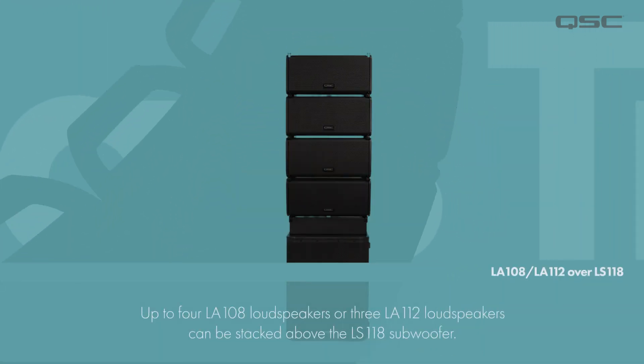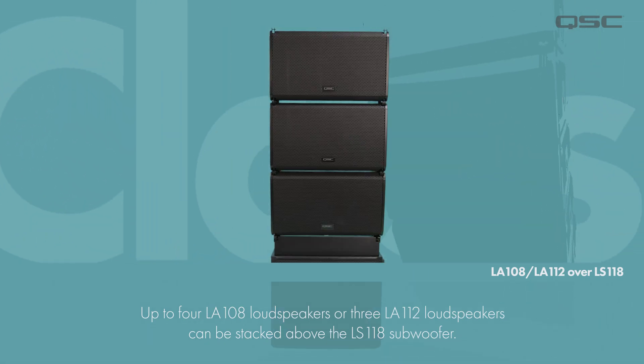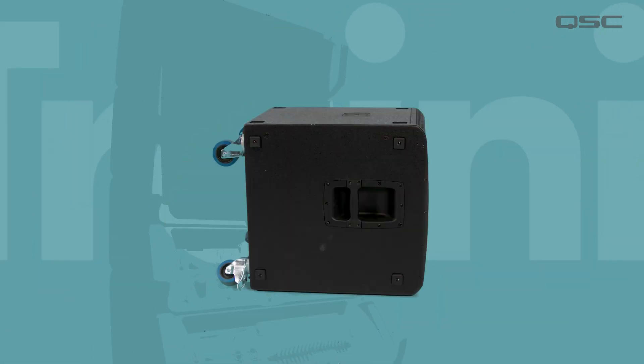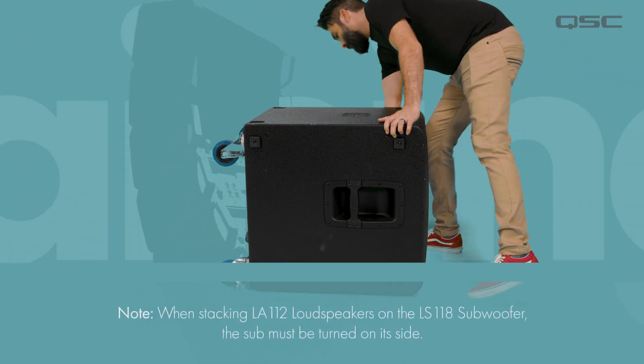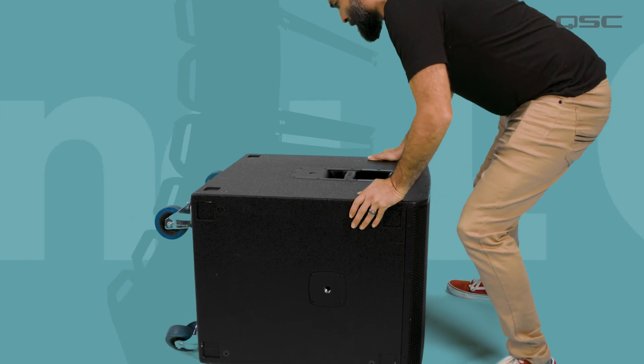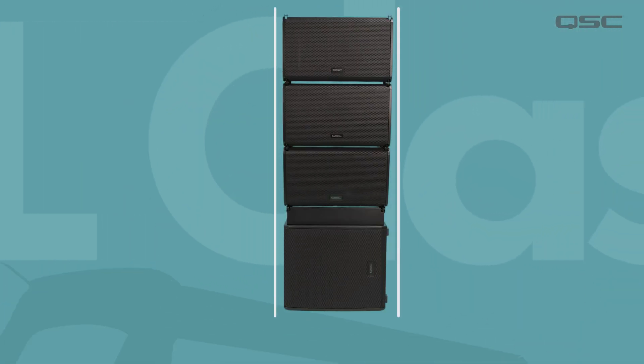In a ground stack configuration, you can stack up to four LA-108 loudspeakers and up to three LA-112 loudspeakers above the LS118 subwoofer. A quick note: when stacking the LA-112 above the LS118, the subwoofer must be turned on its side. This adds stability needed to support the larger LA-112 loudspeakers while making the stack look more aesthetically pleasing since the sub's width now matches the LA-112.